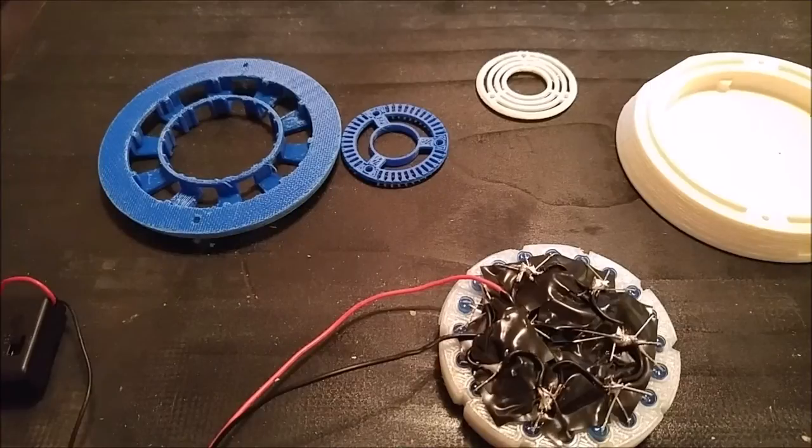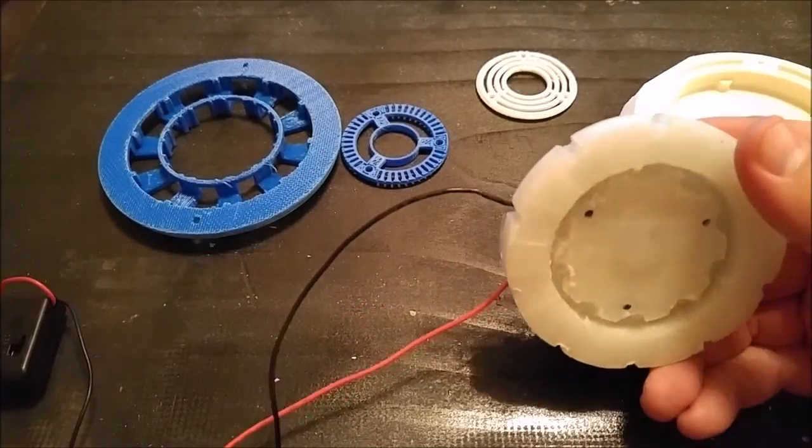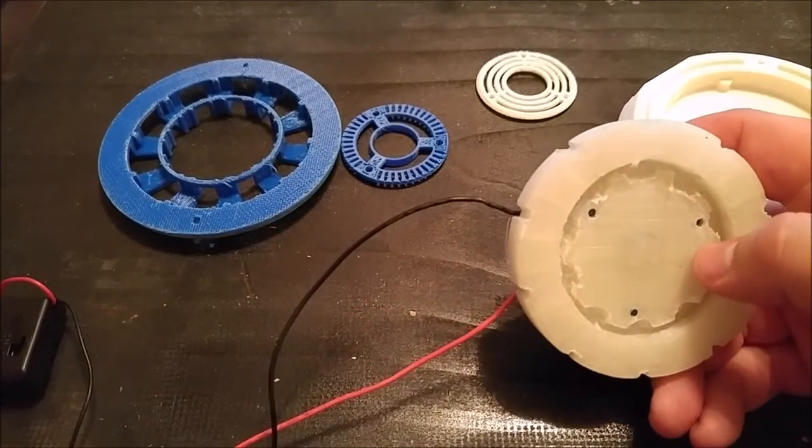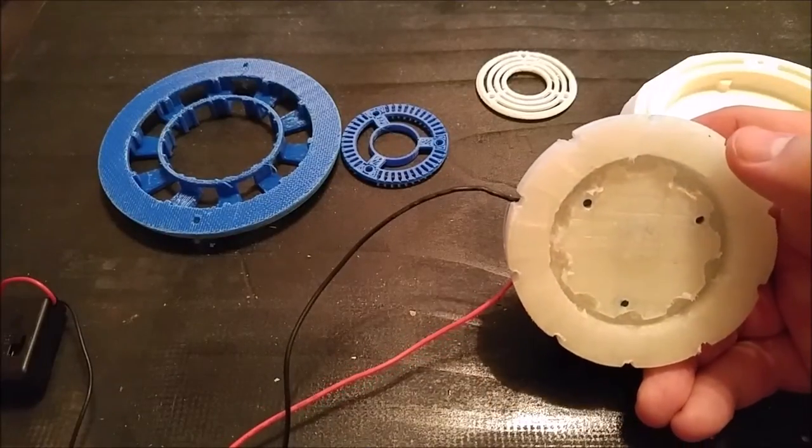As you can see right here, I've got all the parts printed out already and I've done some work to them. The first thing I'd like to show you are the lights. It takes a lot of LEDs to get this working. I used 5mm blue LEDs and a clear PLA for the part material.